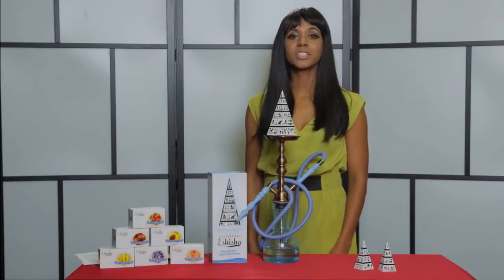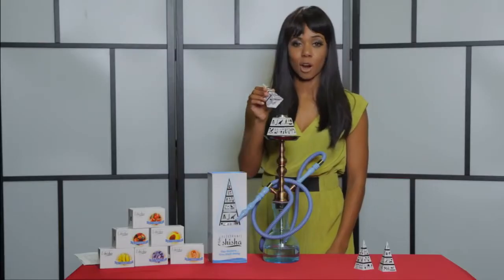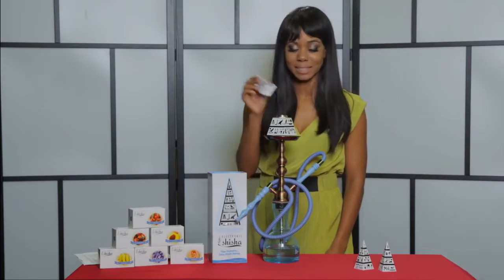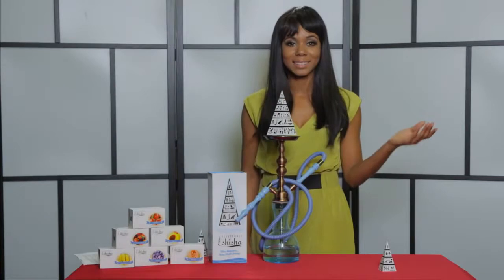With the e-shisha, changing a flavor cartridge is easy. Simply remove your existing cartridge from the magnetic metal base and replace it with the new flavor of your choice. It's as simple as that.